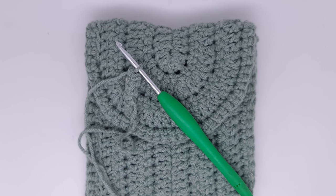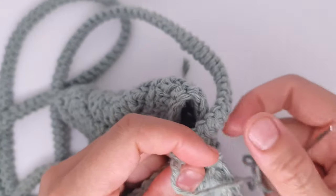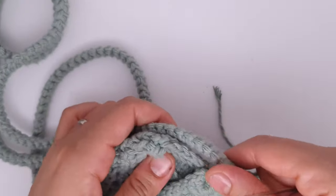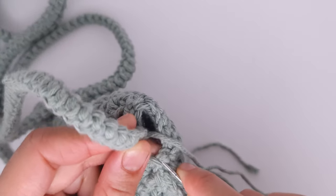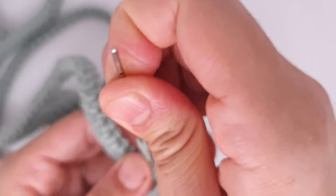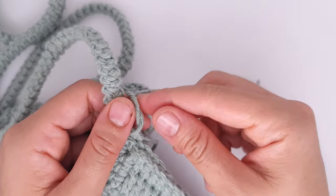I've finished crocheting the belt — you can make it as long as you prefer. Cut the yarn and sew it to the bag with a tapestry needle, making sure it's not twisted anywhere. You can sew it by making a few stitches on the edge, taking one stitch from the bag and one from the belt. Come back after sewing the belt and then I'll show how to attach the magnet button.